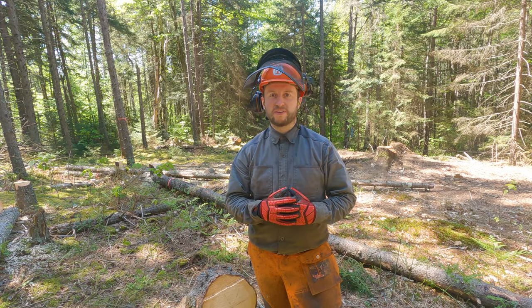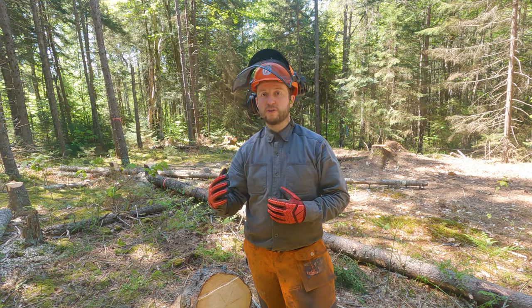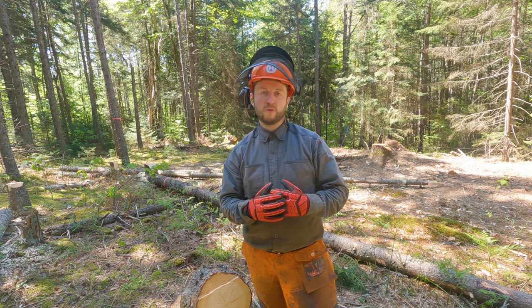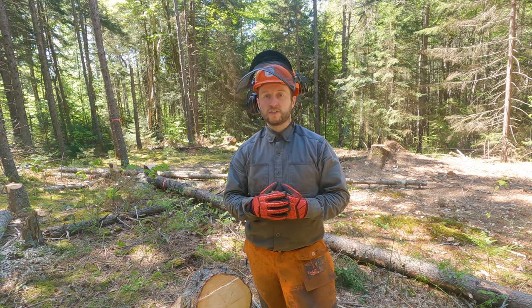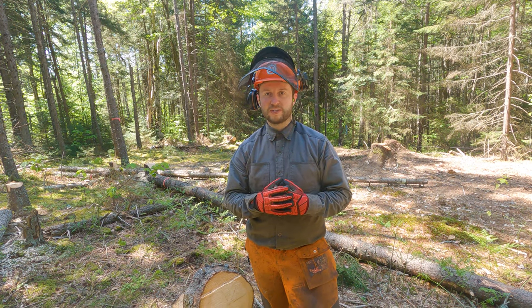I want to walk you through some of the things that I wear when I'm out here in the forest felling trees. The pattern we've developed is that I tend to be the one using the chainsaw — felling the trees, limbing them, bucking them — while Diana operates the chipper. So I'm the one who tends to be in all of the chainsawing gear.